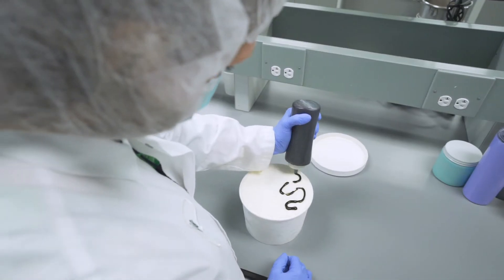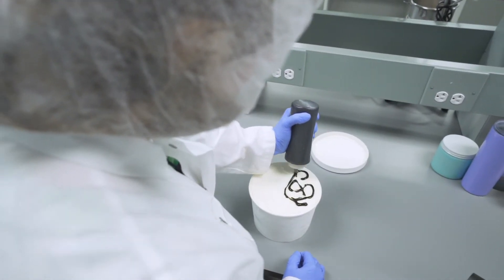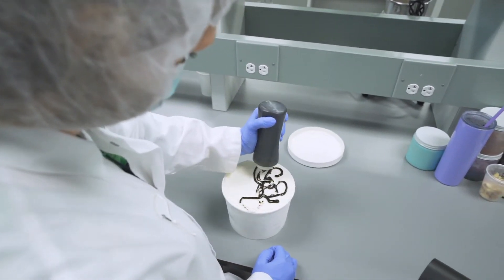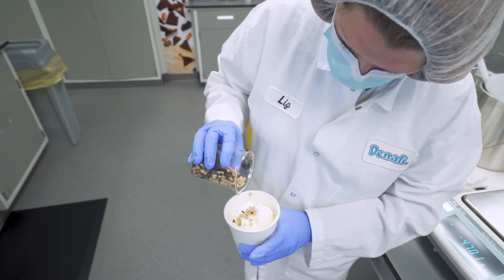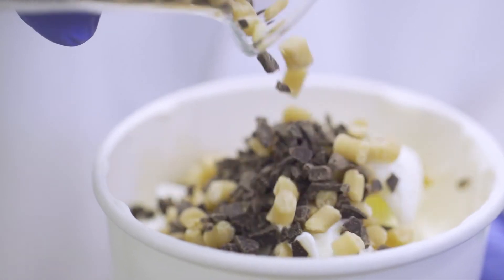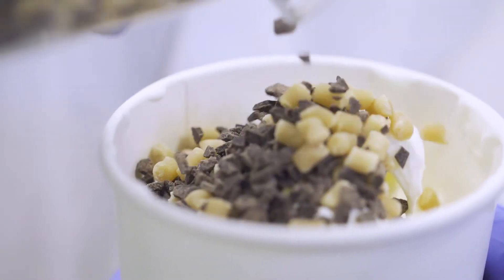Now that we have delicious doughs, flakes, barks, baked goods, and variegates developed, how exactly do they get into the ice cream? Is it the Oompa Loompas with their magic stirring wands? Is it a chef with a squirt bottle drawing amazing designs throughout each pint with tender loving care? Does an ice cream shop employee hand place each chunk of dough into the pint in strategic places for a piece in every bite? No, the answer is quite different than those images convey.